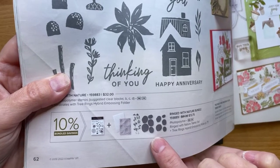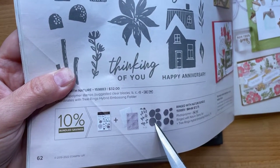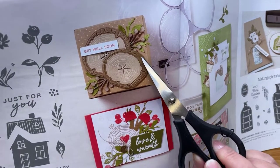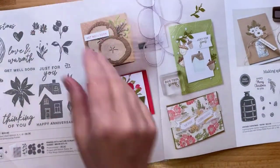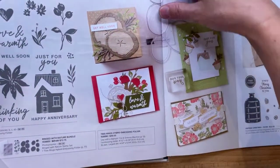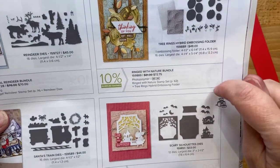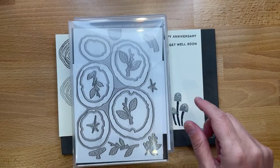There are several pieces to this project: you've got the stamp set, an embossing folder, and then the dies. This one is one big connected piece, and then these ones are individual. Here's the big one, then the embossing folder, and then this one that cuts out the big pieces, and the smaller individual ones which cut out the smaller pieces. Back on page 77 is where the bundle is — you get 10% off with the bundle.